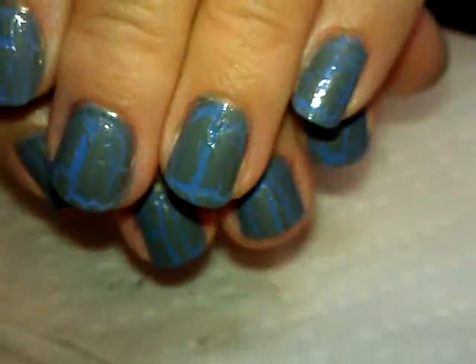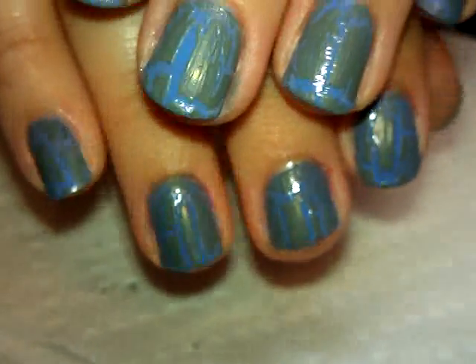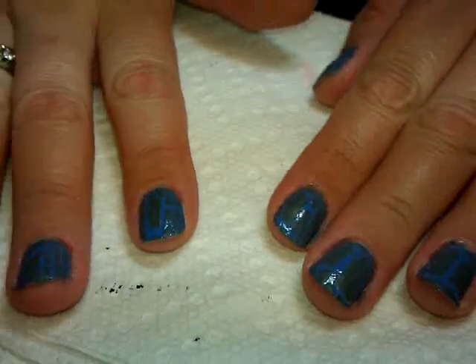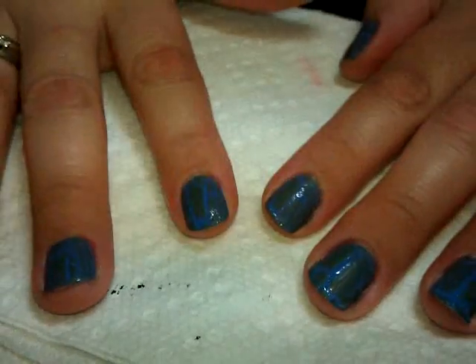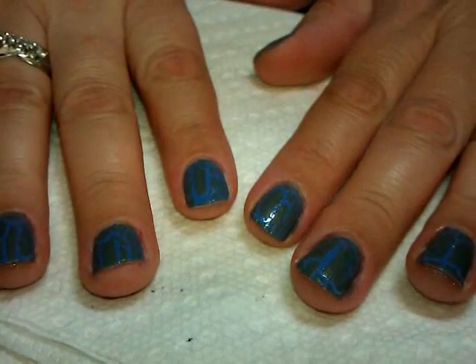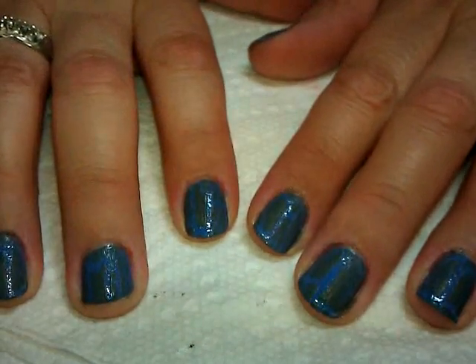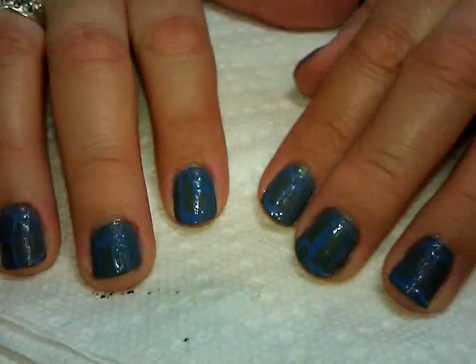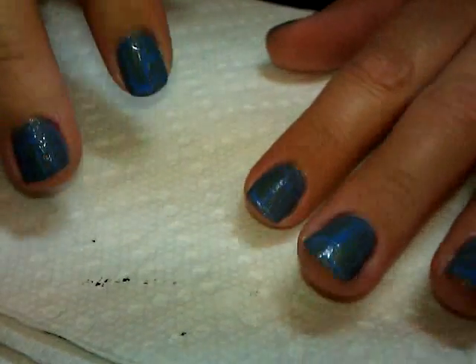Now we'll move on to the next step. We're going to apply some foil, and here's where I found a neat deal — I went shopping for Easter basket stuff the other day and ran across an egg decorating kit that had foil in it, so I picked it up and tried it out and it's so cool. The foil sheets are about five inches by five inches square and come in all different colors, and it works just like nail foil. The glue that comes with it is terrible though, so you'll need a nail foil glue or something else.